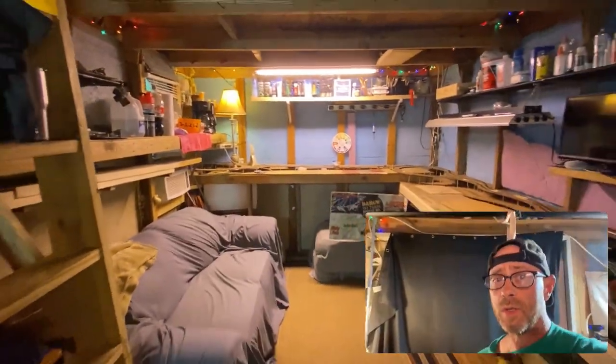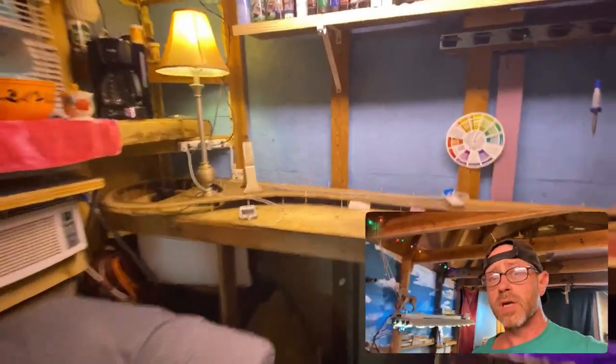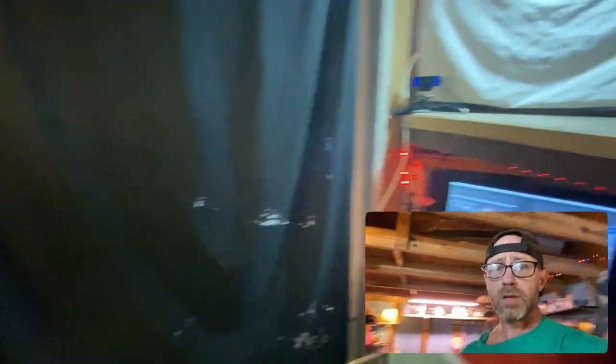I want to thank y'all for coming on the tour with me today. I appreciate it — it's been a lot of developments in here, everybody. Don't forget Saturday morning 10 a.m. Back on Track, and this Wednesday right before Sparky, 6 p.m. on Schuylkill River John's channel, we have the Community Roundhouse episode 6 starring Rick Bailey. It's a great episode — don't miss it, everybody.